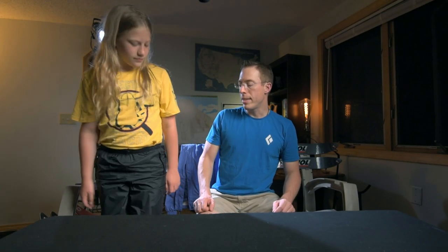These pants are a unisex size large. She is approximately four foot ten, ten years old, and almost a hundred pounds. Go ahead and stand up, Kylie — show them the pants. So these are the Precept Pants.